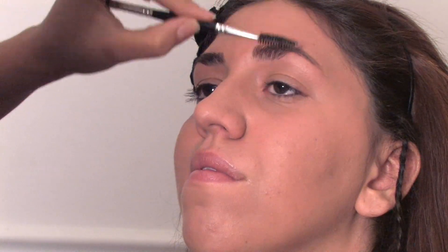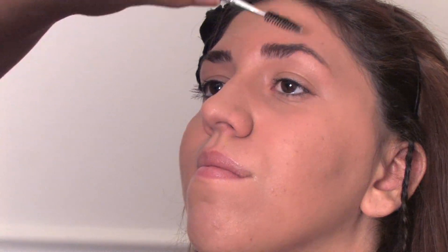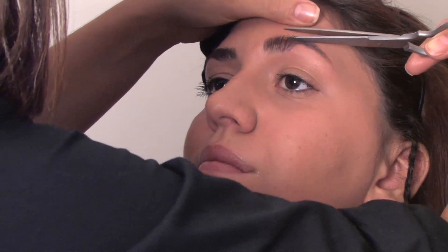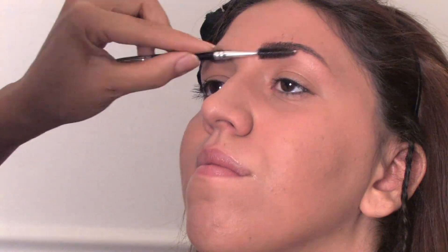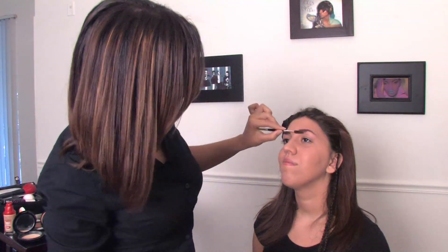Comb it down. You can even go a little bit downward like that and also take off any hair. Again, go little by little — you can always take off more hair as you go. If you go with one big snip at first, you may take off too much. Keep brushing it up so you can see how much progress you've made. Brush these areas down to really shape the brow.